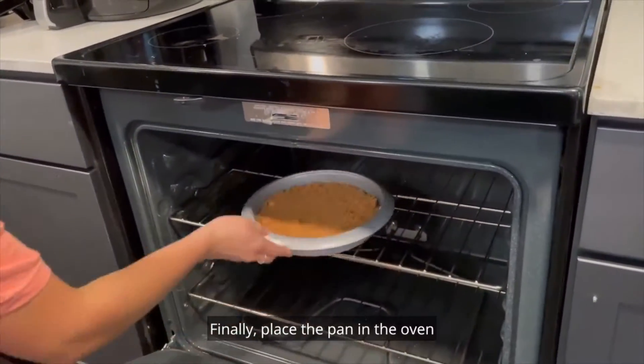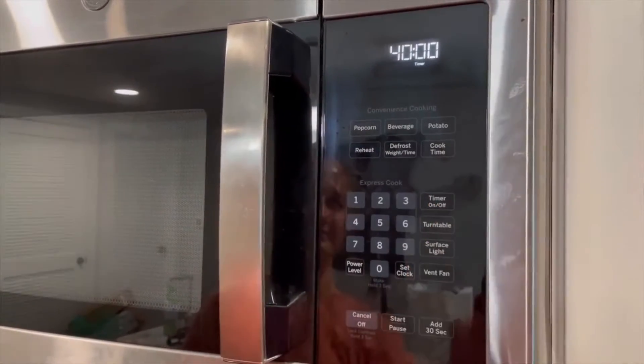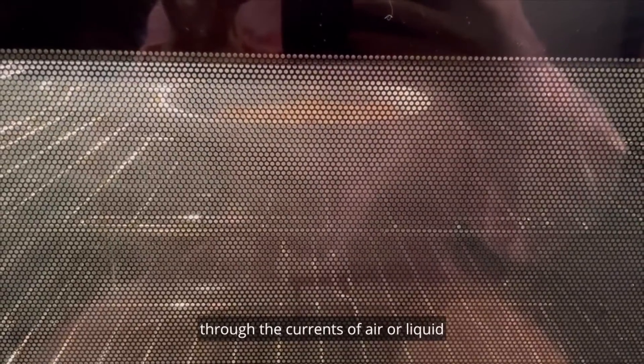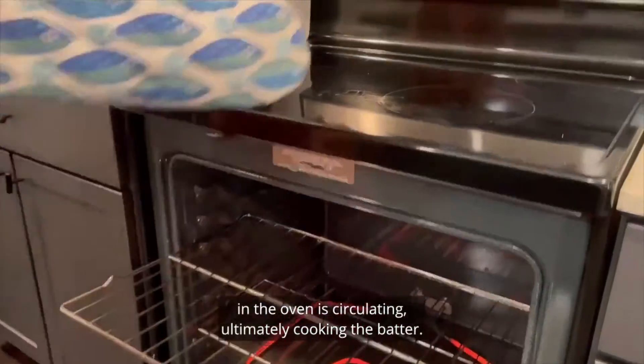Finally, place the pan in the oven and set a timer for 40 to 45 minutes. In this recipe, multiple methods of heat transfer are present. Convection is the transfer of heat through the currents of air or liquid. While cooking in the oven, this method is being used as the hot air in the oven is circulating, ultimately cooking the batter.